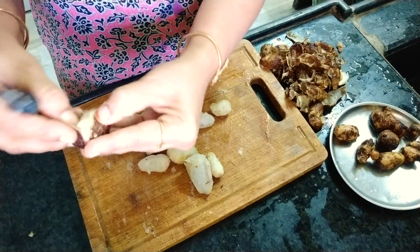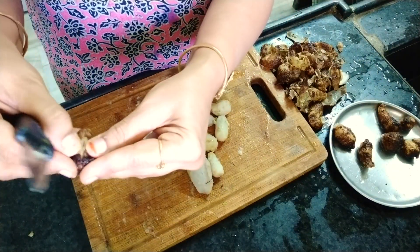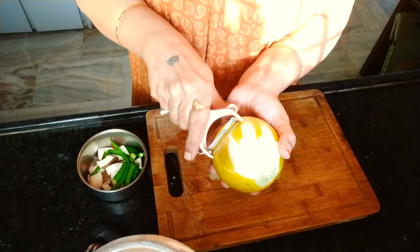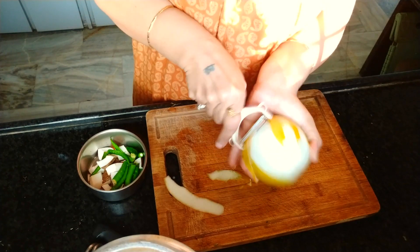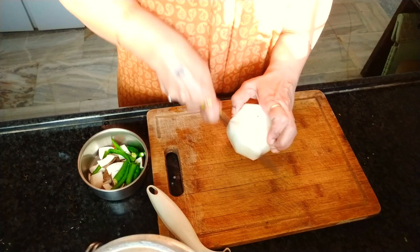This is the boiled taro — make a slit with the knife slightly and it is very easy to remove the peel. See how easy this is. For the lemon cucumber, remove the peel with the peeler.